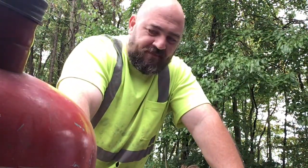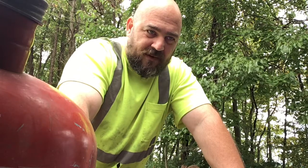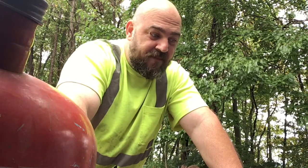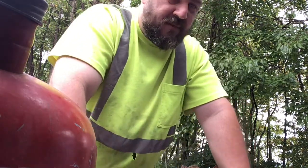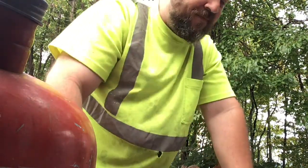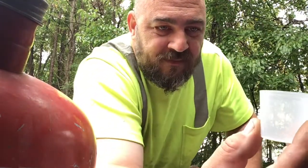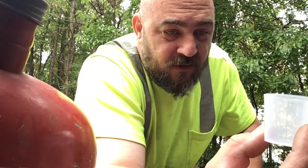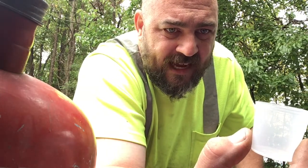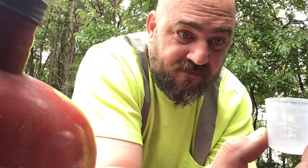I switched to Lucas semi-synthetic oil a little while back and I just want to show you how I do my mix. Ever seen these medicine cups? This one is measured for 30ml — an ounce is actually 29 and a half — so I just fill it to the 30 mark and do my mix that way.